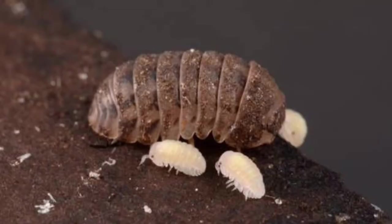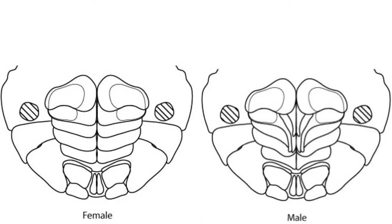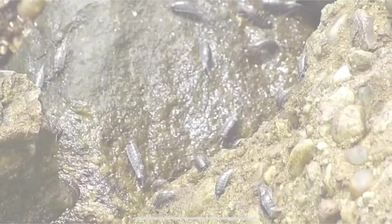But young isopods and some species such as Armadillidium vulgare can be difficult to sex just by viewing them dorsally. Sexing the difficult ones must be done ventrally. For most species, the long slender endopods of the first two pleopods of males are modified to serve as copulatory organs or gonopods. The pleopods of females are unmodified.